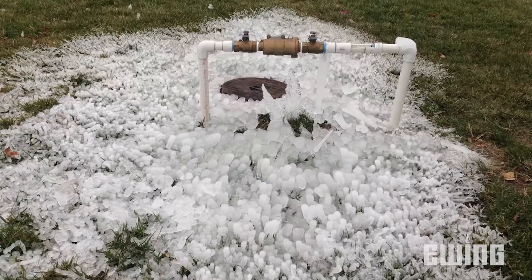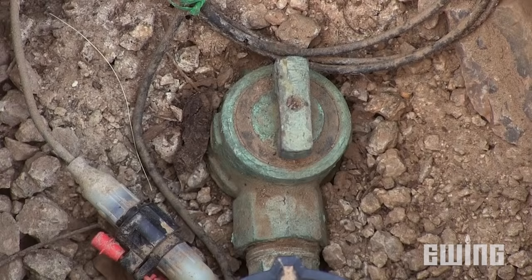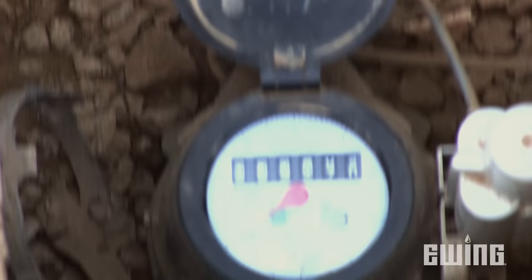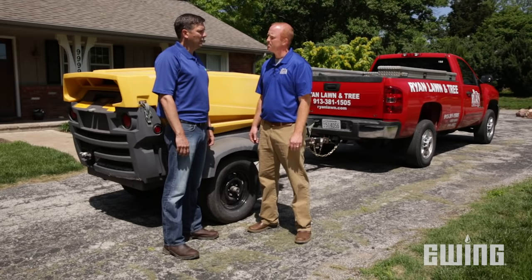Anything below 30 degrees can cause damage — cracked pipes, broken backflow preventers, any and all of those. The first thing we're going to do is shut the water off in the basement, or depending on your sprinkler system, it might be in the front yard or side yard in a pit in the ground. Once we shut the water off, we can hook up our air compressor and blow all the water out of the sprinkler system.